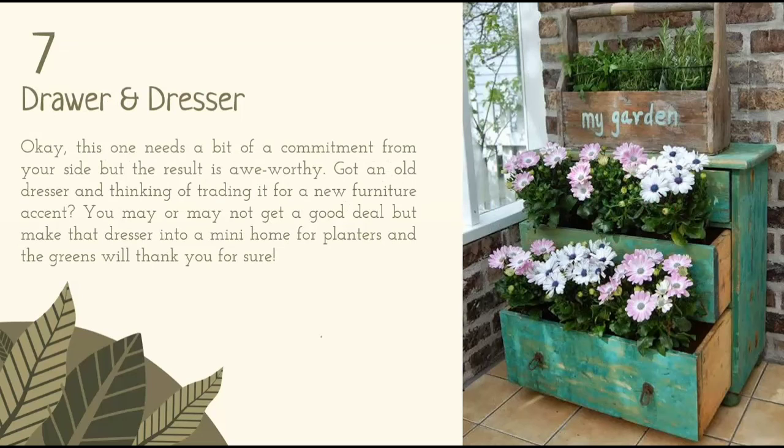Drawer and dresser. This one needs a bit of commitment from your side, but the result is awe-worthy. Got an old dresser and thinking of trading it for a new furniture accent? You may or may not get a good deal, but make that dresser into a mini home for planters and the greens will thank you for sure.